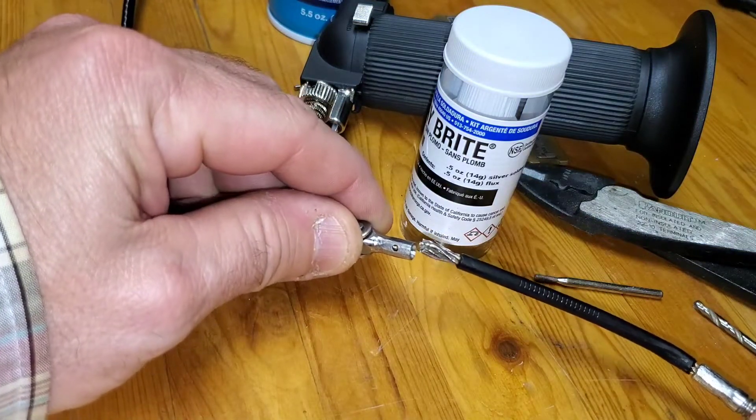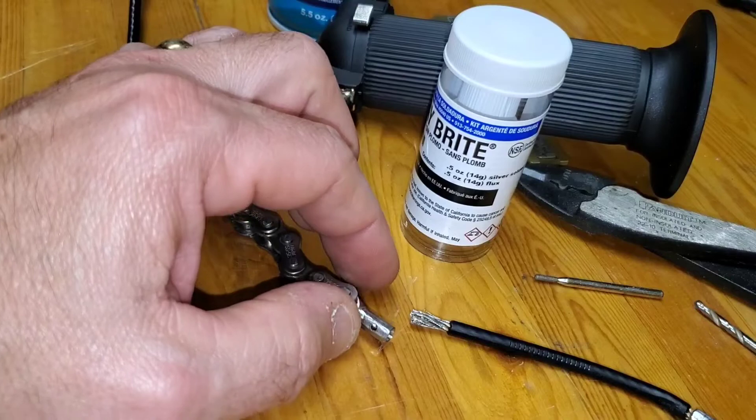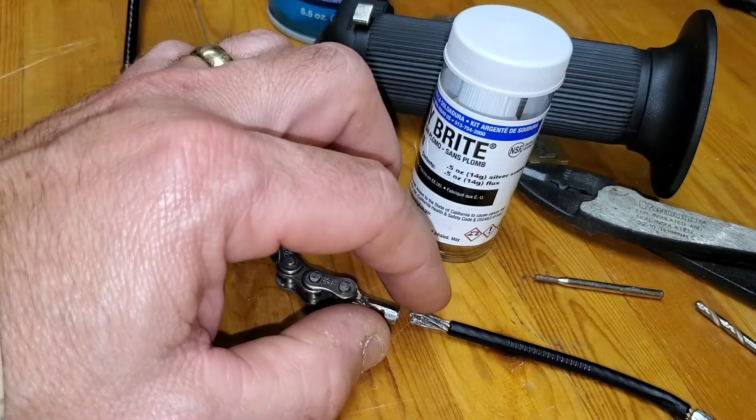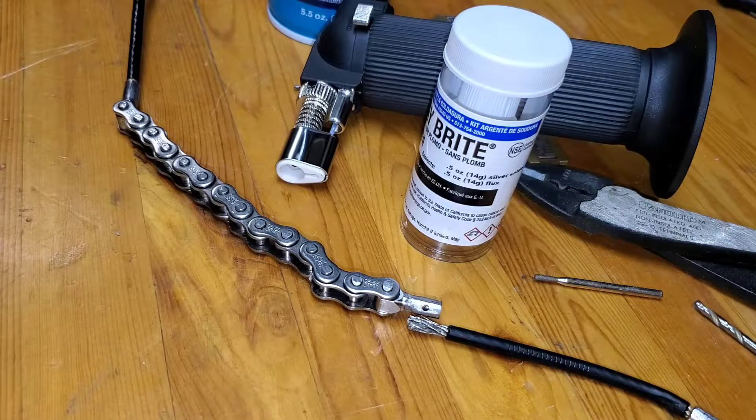The cable pulled right out of the chain ferrule union. Now on all of these chains, it's just a mechanical connection - it's a roll crimp on this ferrule onto this stainless braided cable, that's all it is. I posted on the forums and asked why is it just a mechanical connection - why didn't they also braze or solder it? In this case, a quality tin-silver solder would be more ideal for strength.